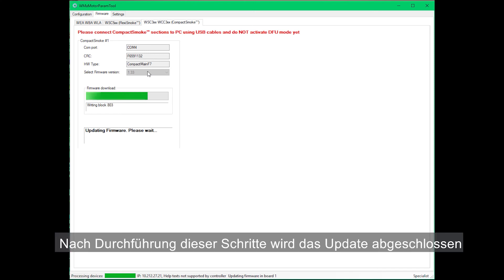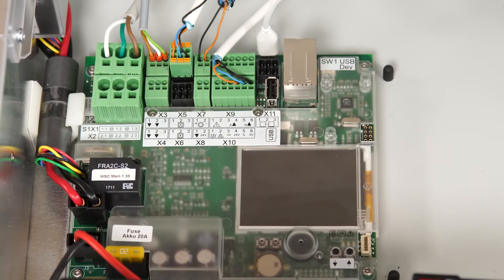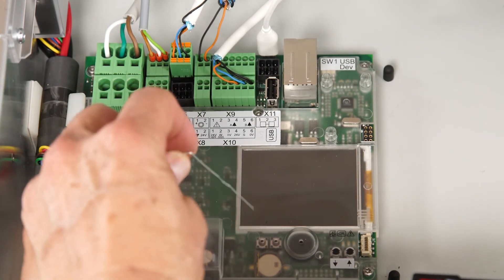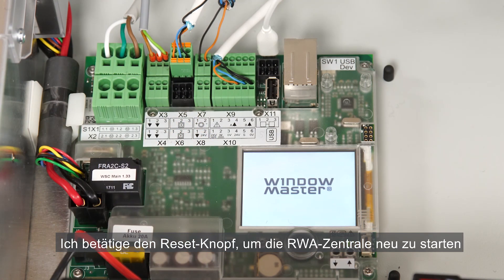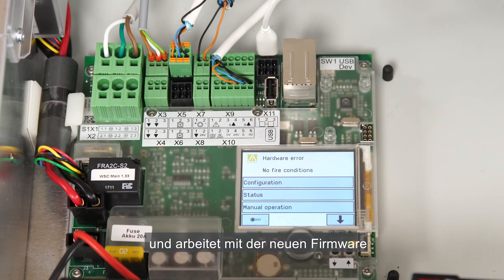When done, the update is completed and the Close button becomes visible. The firmware is updated. I press the Reset button to start the panel again. The panel is now operational and running with the new firmware.